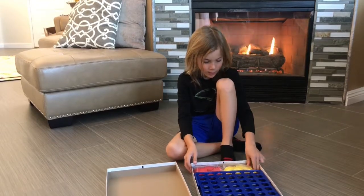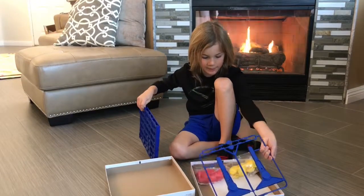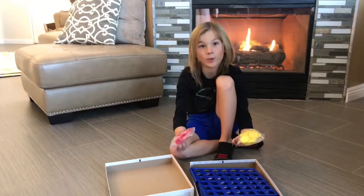So in the box, all there is is a board, some pieces, and two bags of chips.